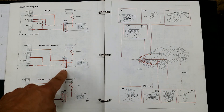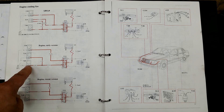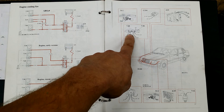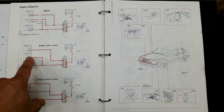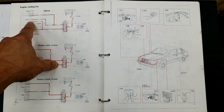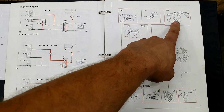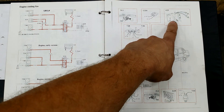The fan is powered through this relay. The relay clicks when it gets a signal from the pressure switch in the AC system or from the thermal switch. In my case I can run the test without keys in the ignition. In other models the relay is energized by the computer that gets the signal from the thermal switch. In such a case the test should be done with the running engine.